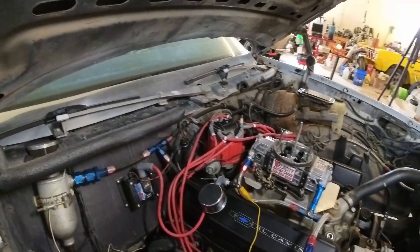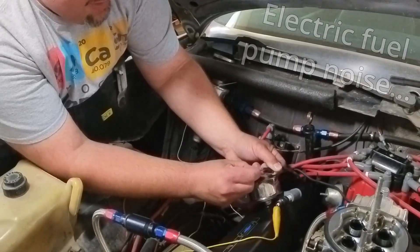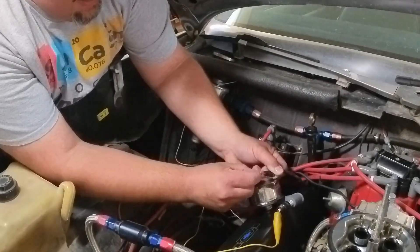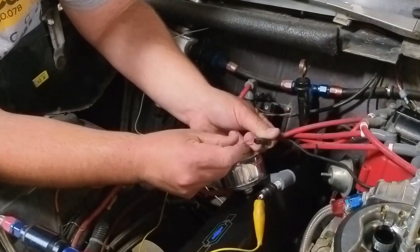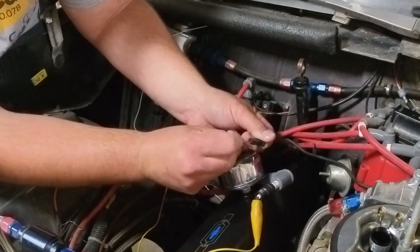Let me show you what that looks like. Jumpering these two wires — that signal wire — you can throw the spark across the spark plug because you're essentially doing the same thing the mag pickup is doing, giving it a signal here. Coming back to this a second time, I did prove that I had spark, but I still had a no start situation.